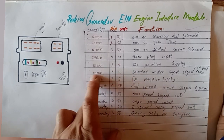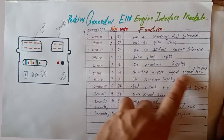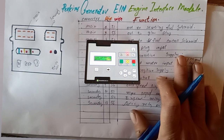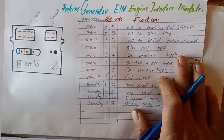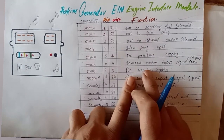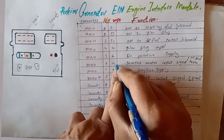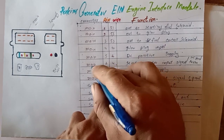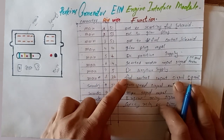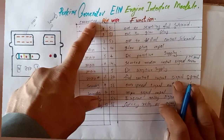Main connector pin six, wire number four, is the starter motor input signal from the control panel — this can be from a Power Wizard 1.1, 1.2, 1.3, 1.4, 2.1, 2.3, FG Wilson, or Caterpillar generator controller. Connect the starter motor signal here at pin four on main connector six. Main connector pin seven, wire number five, is the DC negative: connect the 12V or 24V negative here — the controller requires both negative and positive supply.